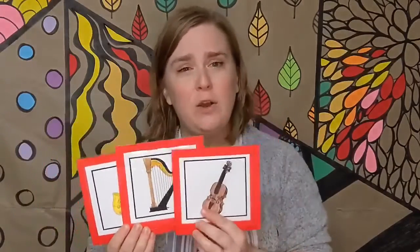I know a shy fellow who swallowed a sax. He swallowed the sax to jam with the harp. He swallowed the harp to jam with the cello. I don't know why he swallowed a cello. Perhaps he'll bellow.